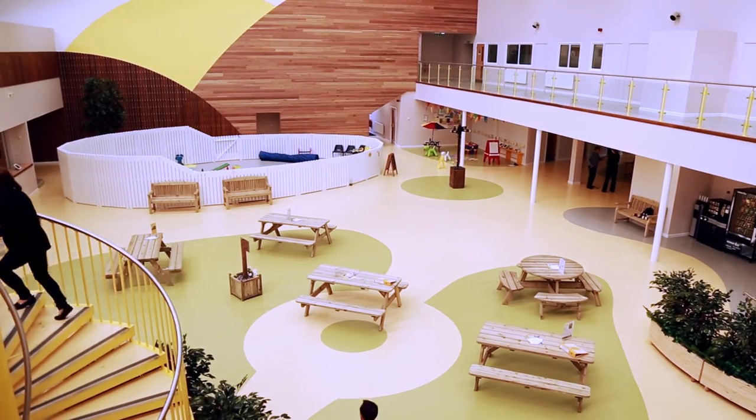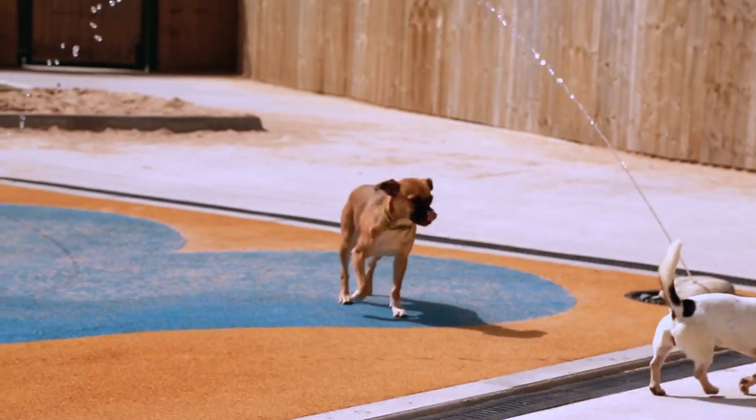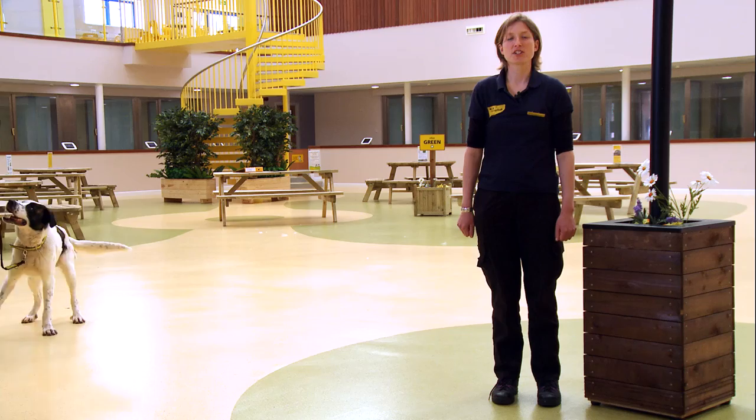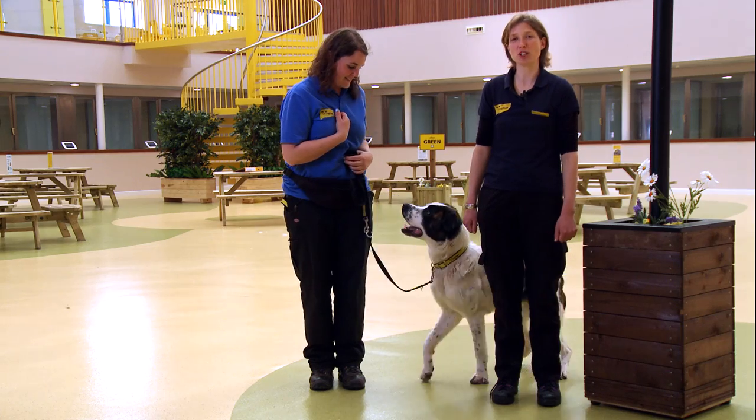Hello and welcome back to Dogs Trust Dog School. I'm Dawn and I'm the Centre Manager here at Dogs Trust Manchester. We're here with our training and behaviour advisor Heather, who's going to teach you how to train your dog to leave it on cue.